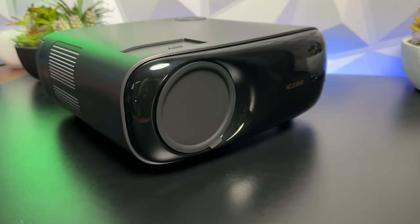Are you looking for somewhere to set up a second screen in your house, or need somewhere else to watch TV, watch the games, or even play your games consoles? Well, this could be the product just for you. This is the Nexigo PJ40.